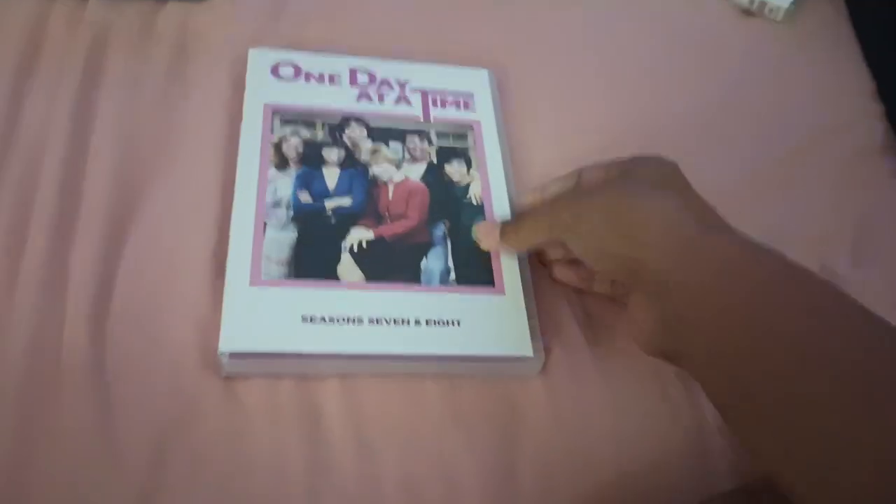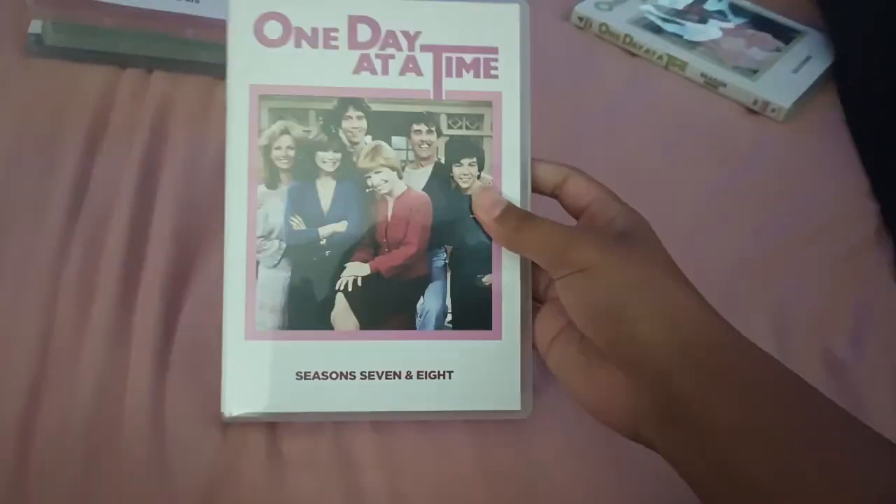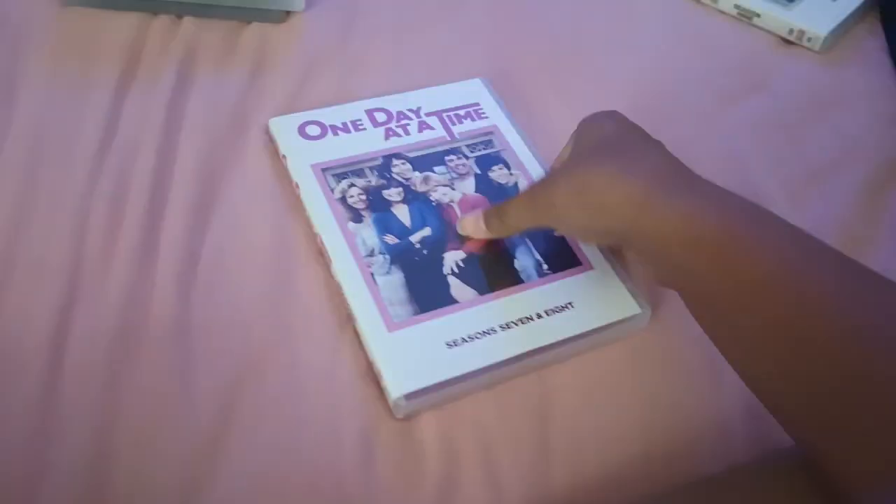Next is Seasons 7 and 8. Here's the front, the spine, and the back. Here's disc 1 for season 7, disc 2, and disc 3. And here's disc 1 for season 8, disc 2, and disc 3.